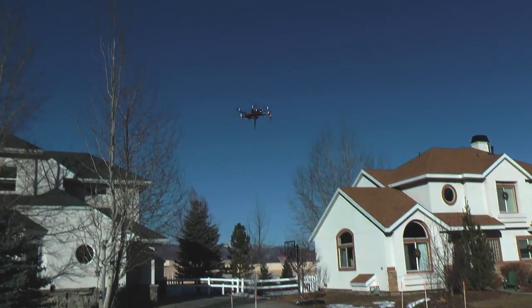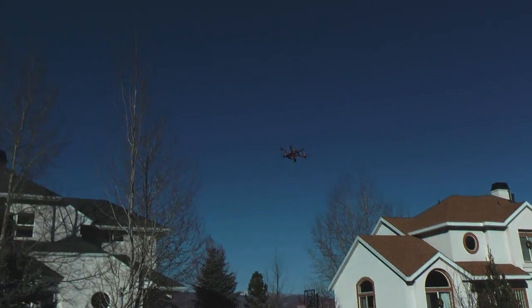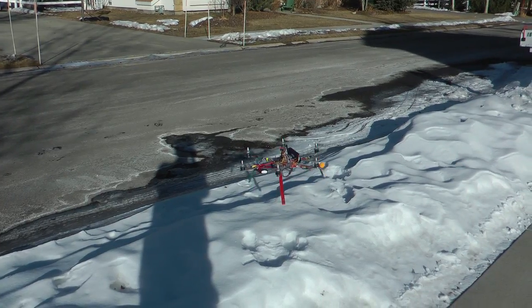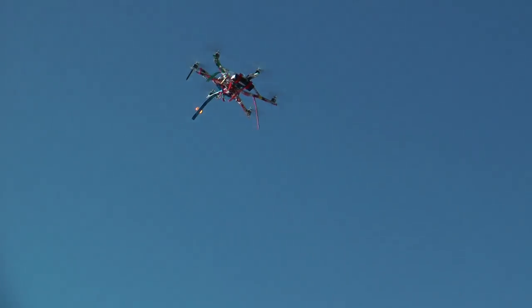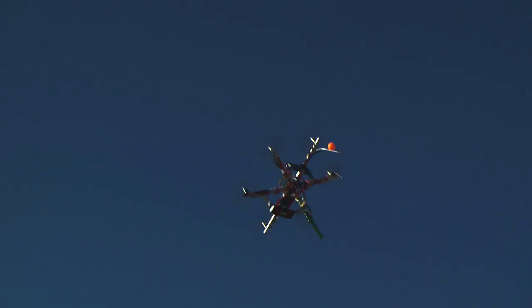Go! I felt the wind off that one. Go! Go! Go! Go! Go!